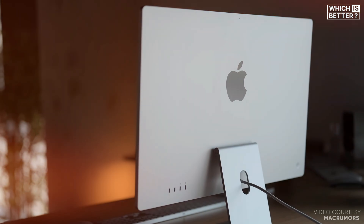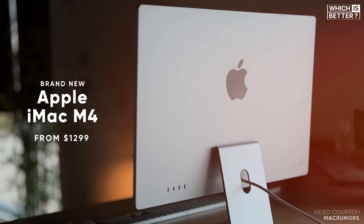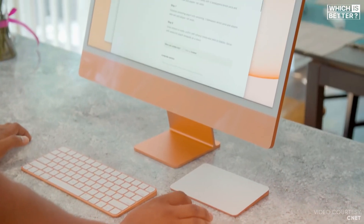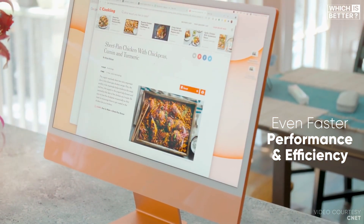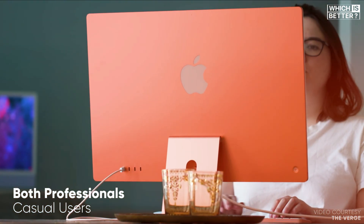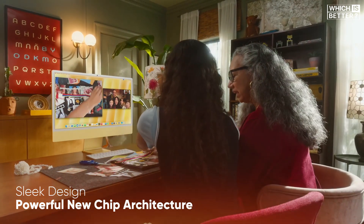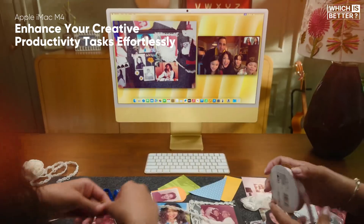Today, we're diving into an exciting comparison between the brand new iMac M4 24-inch and the original iMac M1 24-inch. The iMac M4 promises to deliver even faster performance and efficiency, addressing the demands of both professionals and casual users. With its sleek design and powerful new chip architecture, the M4 aims to enhance your creative and productivity tasks effortlessly.